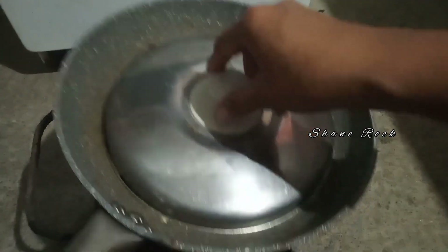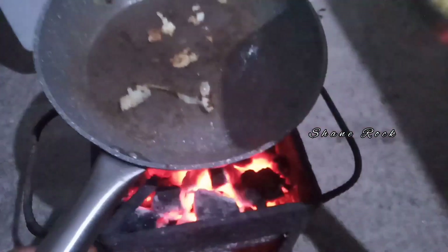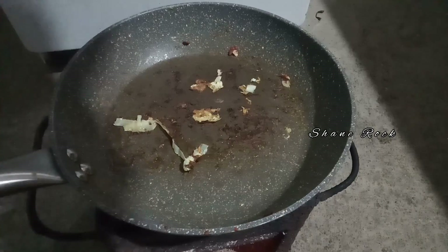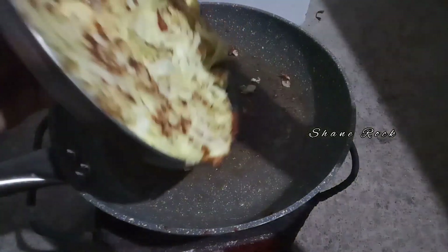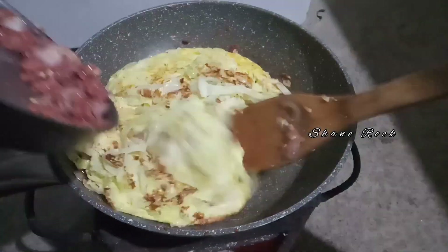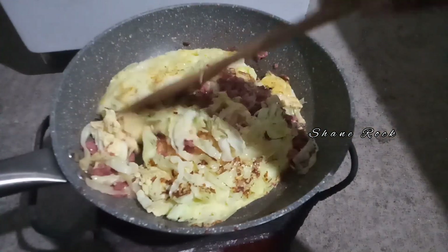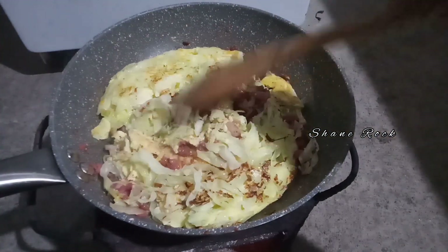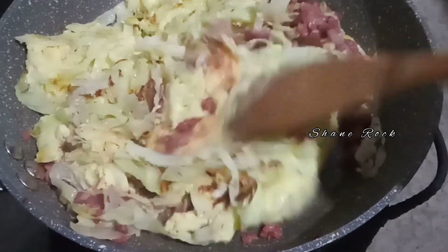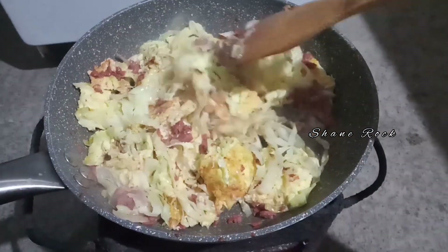Another flip up naman para pantayang luto. Ilagay natin ulit. Pwede rin natin in-mix. Okay, sarap!